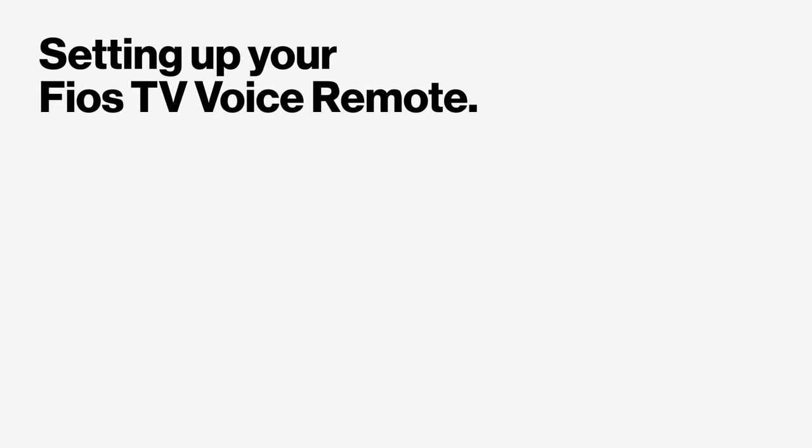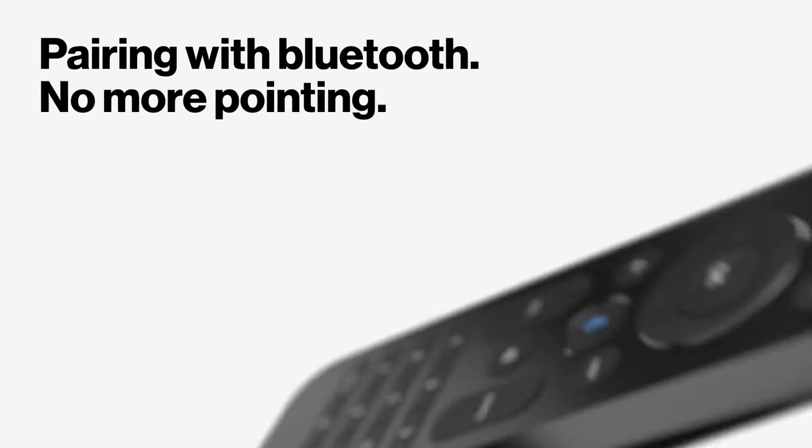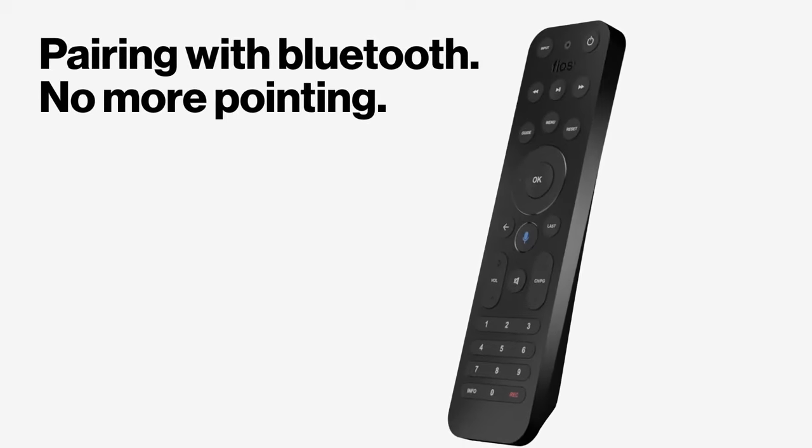Setting up your Fios TV voice remote. By pairing the remote with Bluetooth, there's no more pointing it at the set-top box to change the channel.